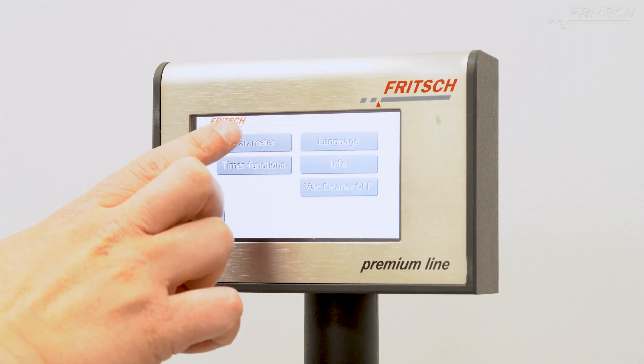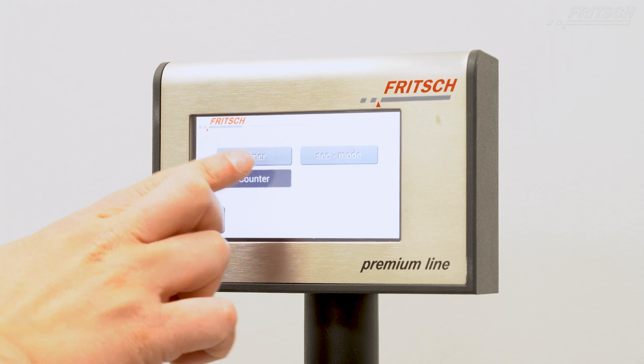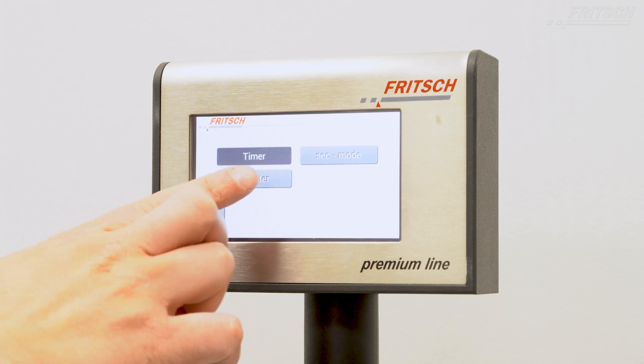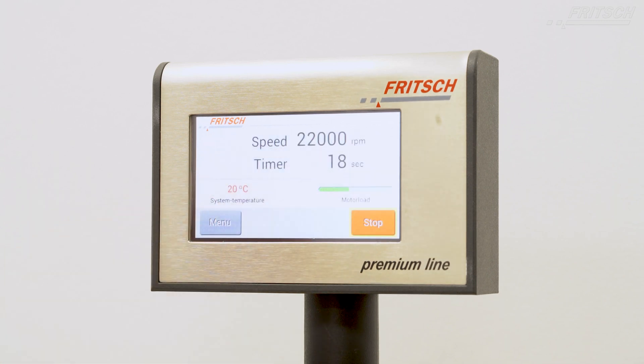The Pulverisette 14 Premium line is operated with the ergonomically arranged touchscreen with intuitive menu structure in different languages. Displaying the power consumption and system temperature ensures easy control, and a warning is shown in case of overload and overheating.